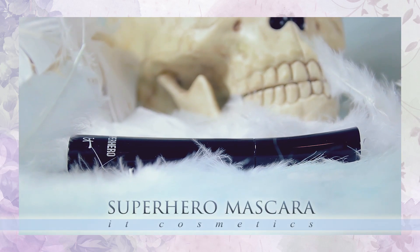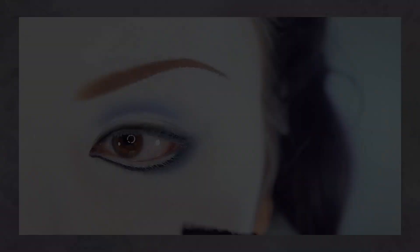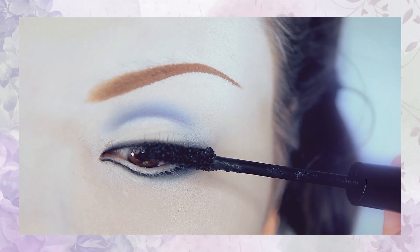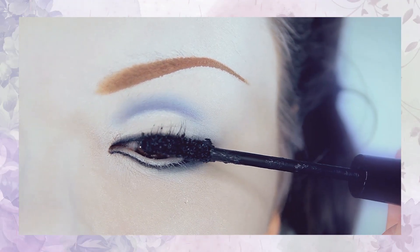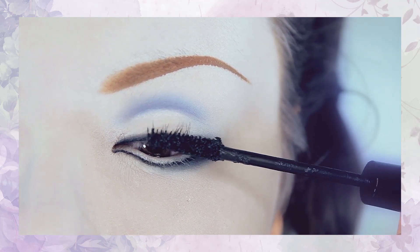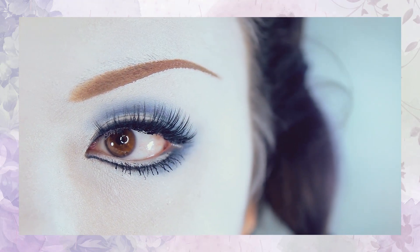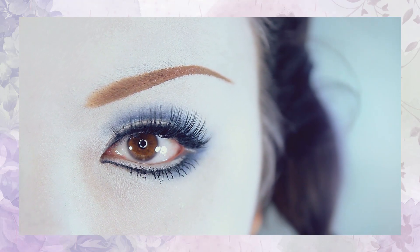Now for mascara — I'm reaching for my IT Cosmetics Superhero Mascara, but you can use any mascara you prefer — applying this to my upper and lower lashes. Mona usually applies false lashes on his top and bottom lashes; however I'm only going to apply false lashes on my upper lashes only.